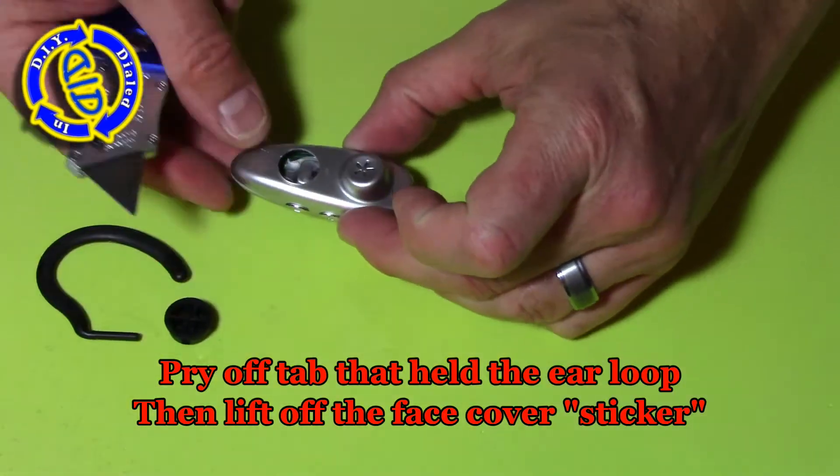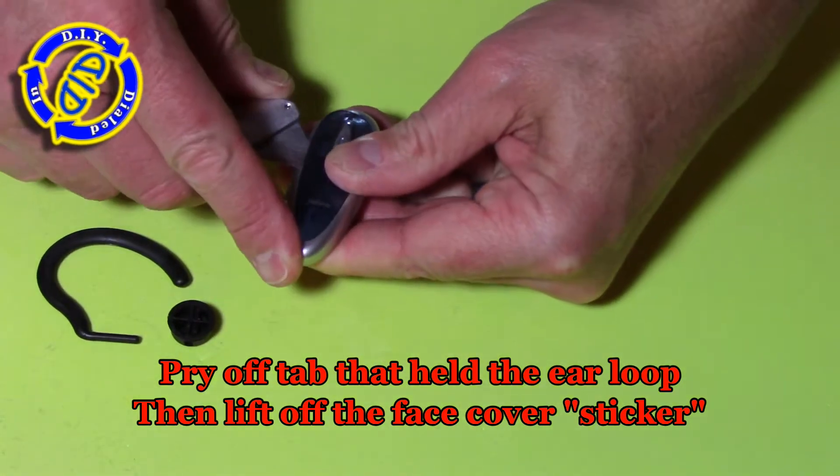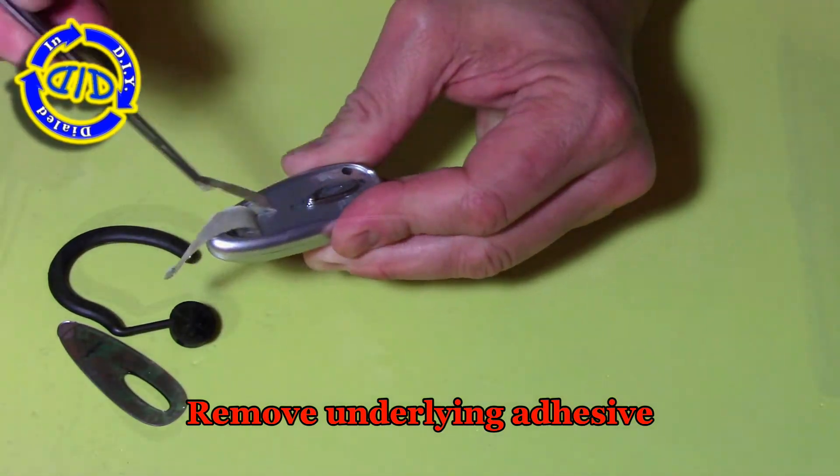We're going to carefully pry apart all of the exterior surface material, especially this particular sticker that covers the outside, because that's going to let us get to the screws so that we can actually start to take this thing apart carefully and salvage the parts intact.